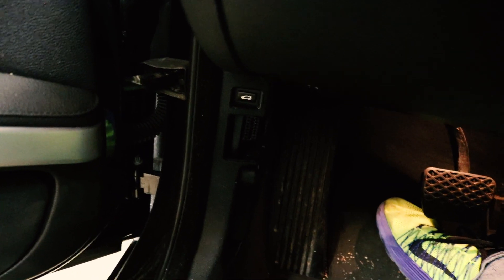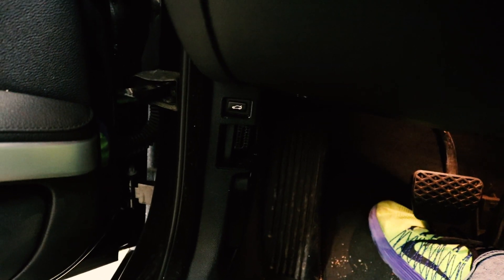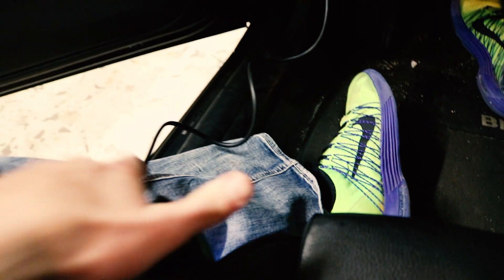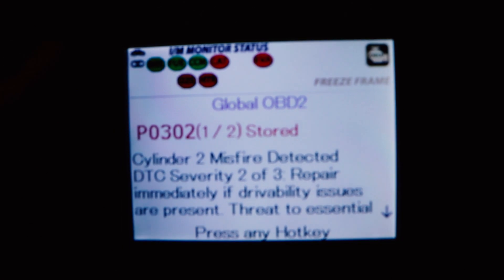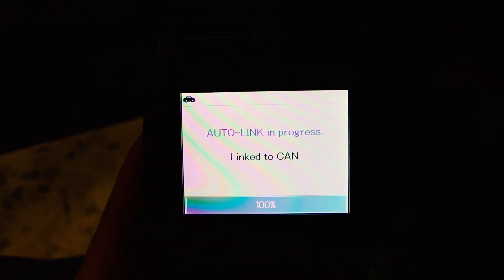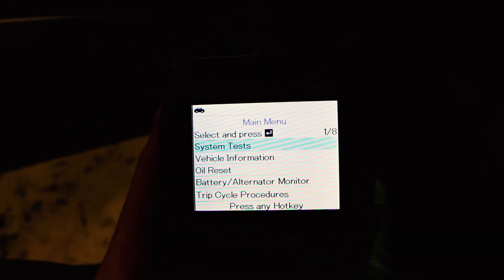I'm gonna go ahead and put the car in the run position — don't start it. Cylinder 2 misfire. Okay, so what it looks like is the number 2 cylinder is not having that much fun. Let's see if any other ones pop up real quick. Nope, same one. Okay.